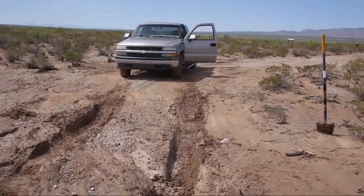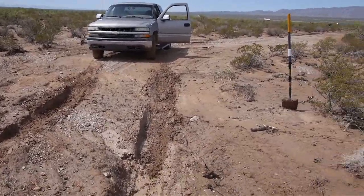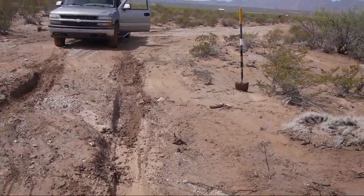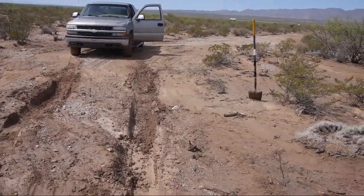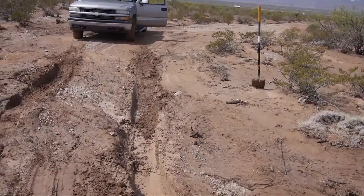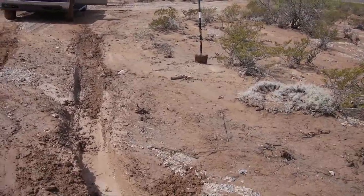Those Chinese Maypops are horrible in the mud, but what are you going to do? When I get caught up on money, I'm definitely going to put those BF Goodrichs back on — I like those. I'll probably do a lift kit and get it up a little bit higher. I think that would be a good idea.